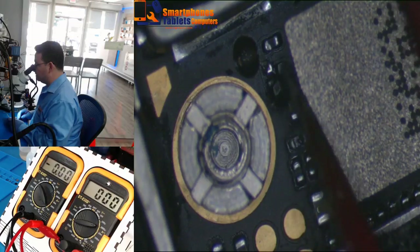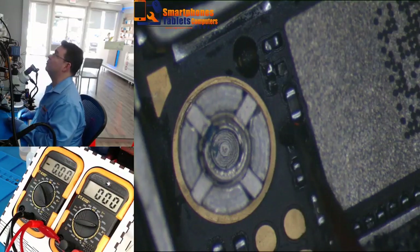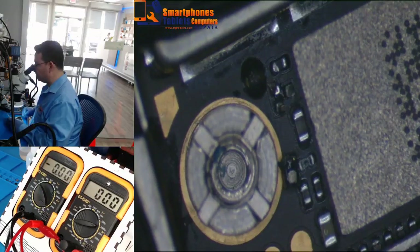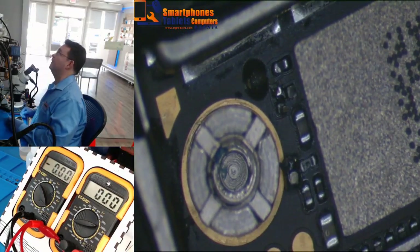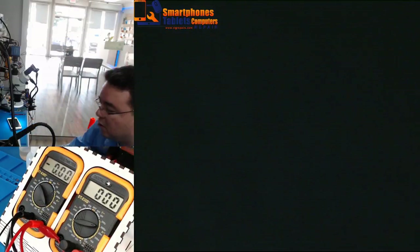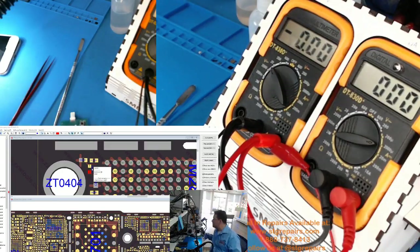This component is broken right there. What component is this one? Okay, that component — let's check what component that is. This component is the Q4001, which is the MOSFET.